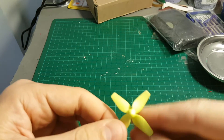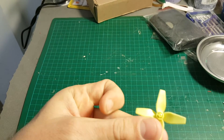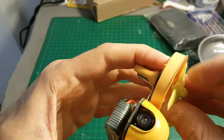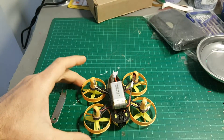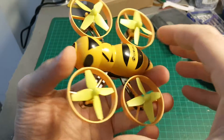You'll notice that the props pop off pretty easily when you fly this quadcopter. What I recommend is to put a tiny bit of hot glue on the prop shaft and then connect the prop to the quadcopter when it's upside down, because you don't want to get any hot glue on the motor. Let it dry and it will be much better.